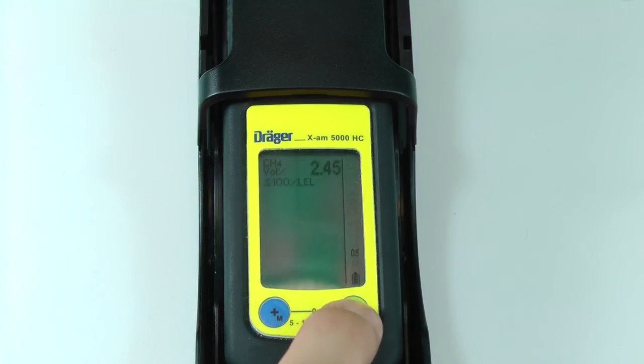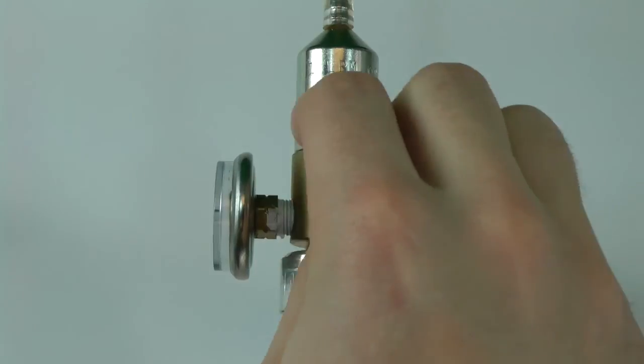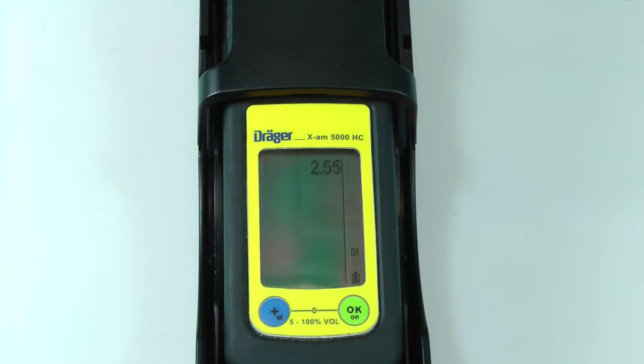An OK will appear on the screen to confirm the calibration. Be sure to turn the cylinder valve off if you are using a calibration cradle. The instrument will then return to the calibration screen for the methane sensor.